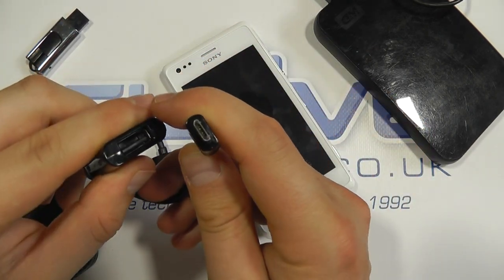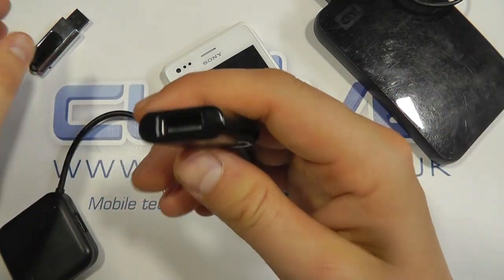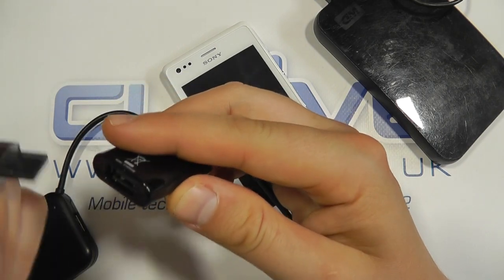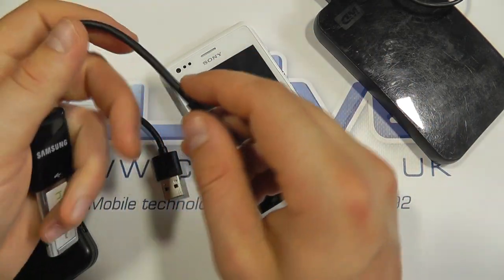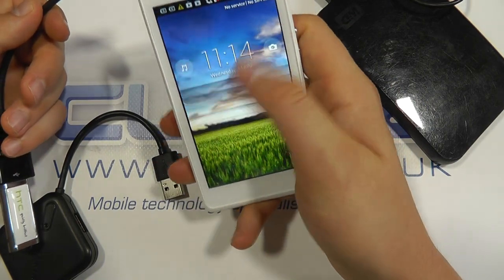This is a Samsung cable. It's got a micro USB connection at one end and a full USB connection at the other. You then need your USB device — and this needn't necessarily be a memory stick, it could potentially be a keyboard and mouse. We can't guarantee compatibility with all different products, but this is just to demonstrate what you could use it for.